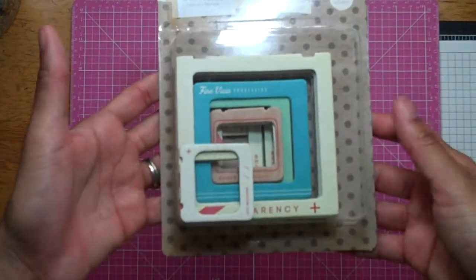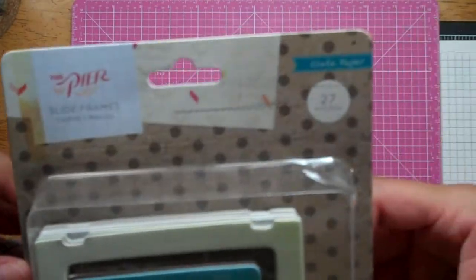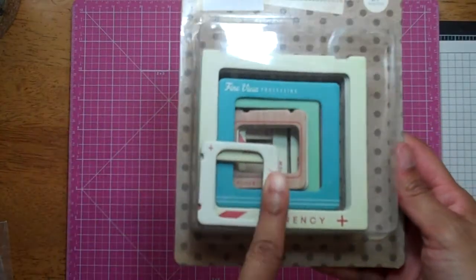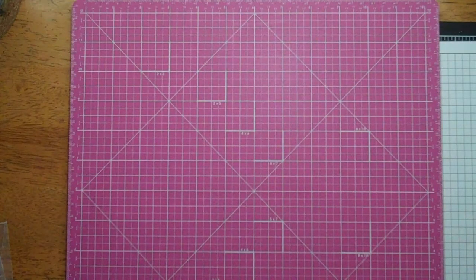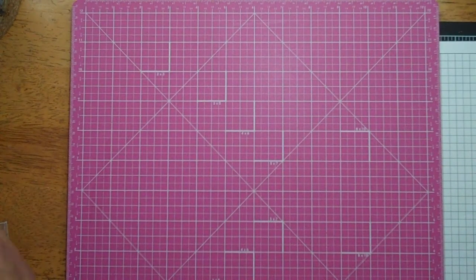I got these slide frames from the Crate Paper Pier collection. There are 27 pieces in here. I know a lot of people have these too. It's a summer collection, but for some reason those colors aren't really grabbing me.